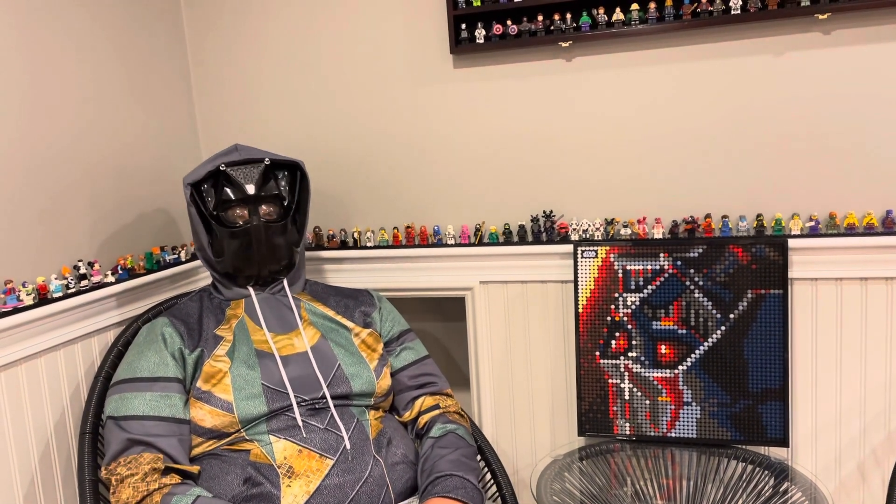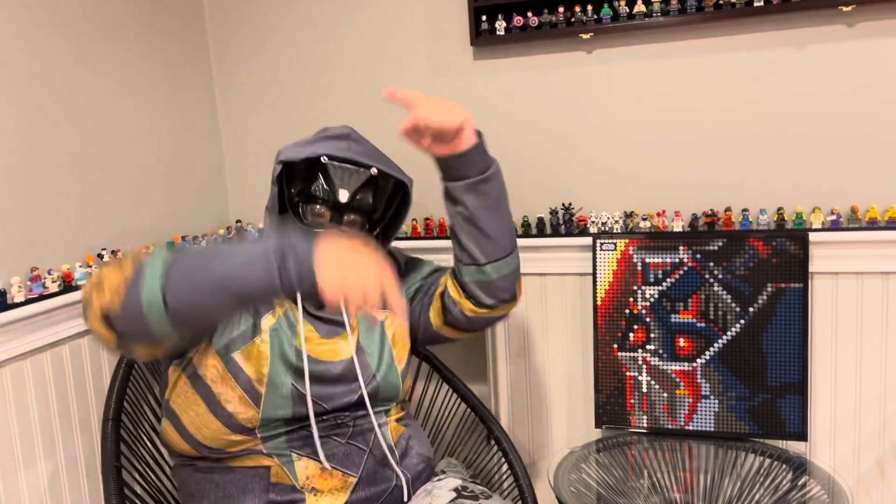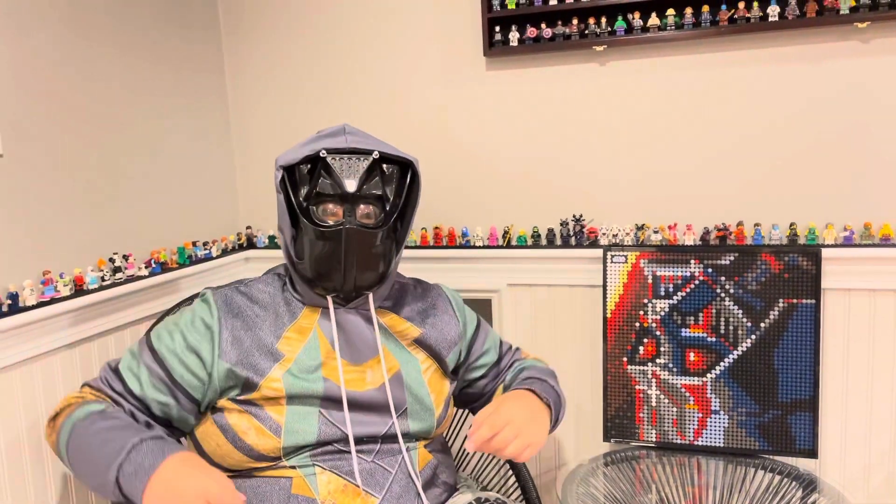So yeah, I hope you enjoyed today's video. Please like and subscribe. Make sure to check out the Discord server that's in the link in the description below this video. Anyways, til doot.